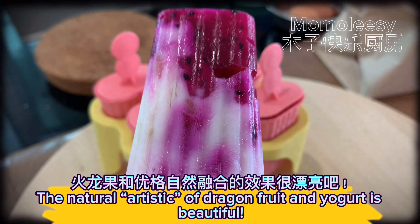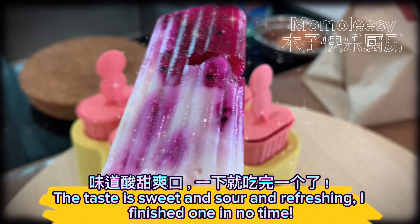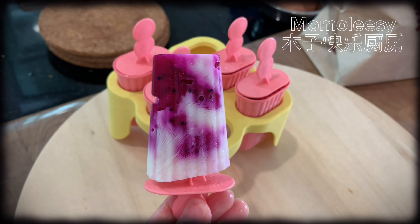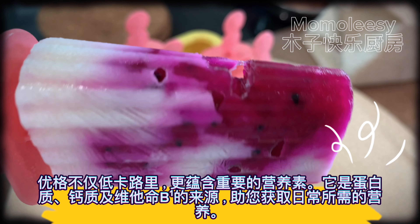The small black seeds in pitaya are the main contributors to dietary fiber. Intake of dietary fiber can enhance satiety, promote gastrointestinal motility, prevent constipation, and is very beneficial especially to intestinal health.